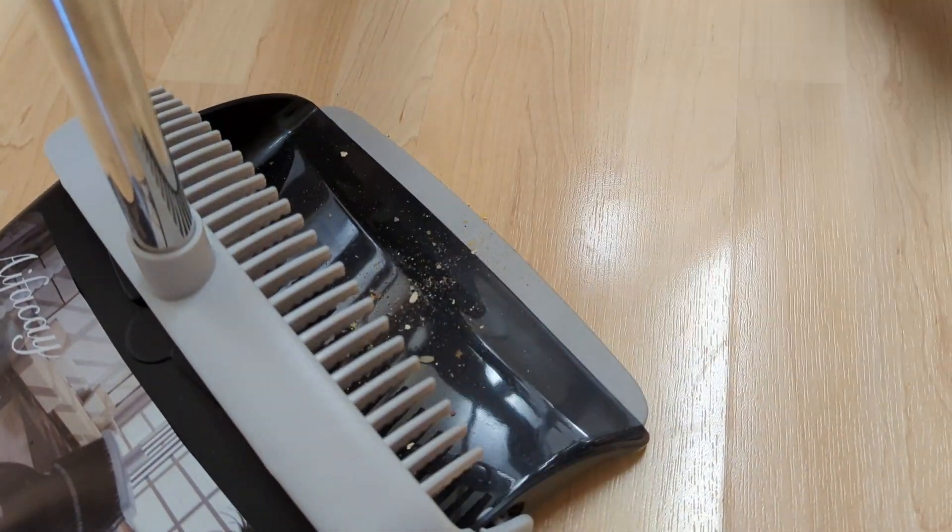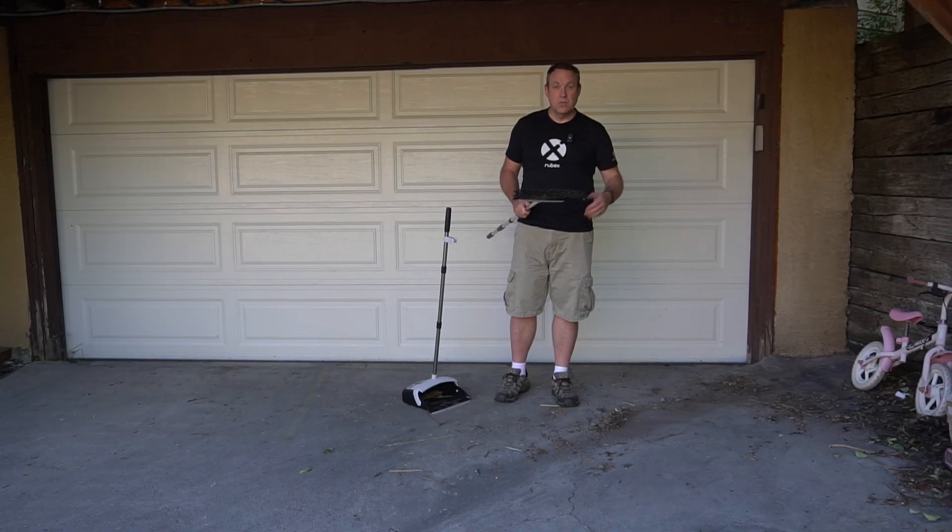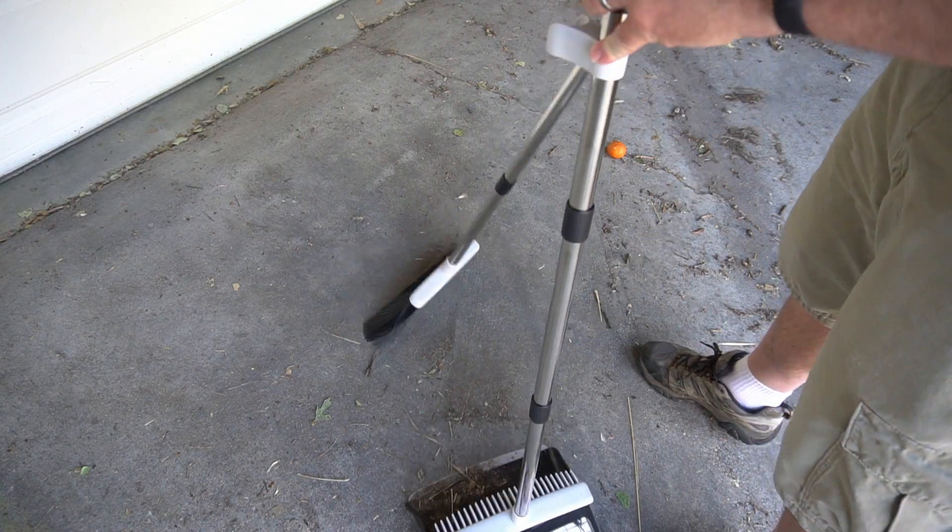The bristles are nice and thick, so this works really well for indoor use, and as you can see I'm outdoors — it works well for outdoor as well. Nice strong bristles.